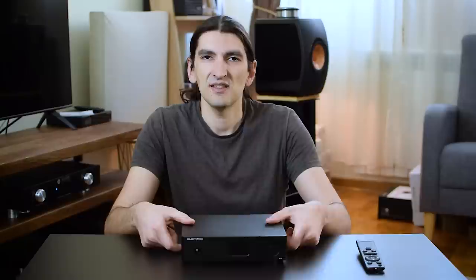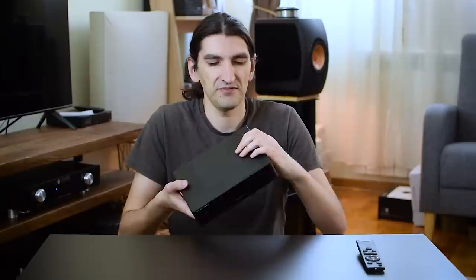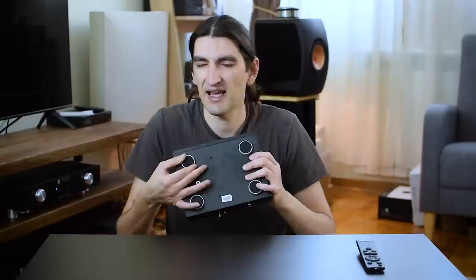So let's see what Gustard has to offer in that price category. The first thing I can tell you is that it's really built nicely, like a tank. It's big, heavy, made completely out of aluminium that's thick and feels sturdy. On the bottom you can see aluminium feet, which gives that feel of high quality — it's not just silicone bumps on the bottom but actual feet made of aluminium.